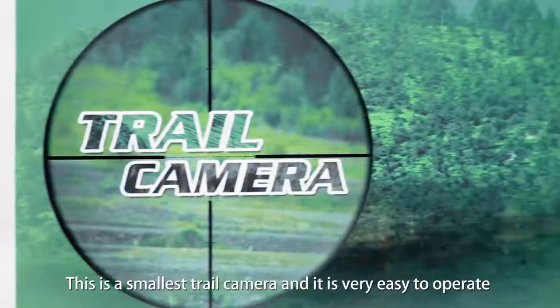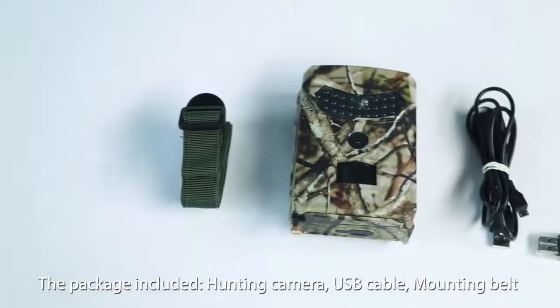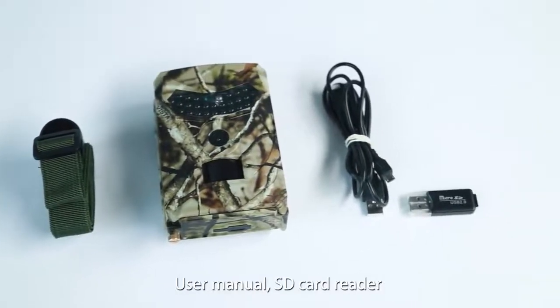This is a small trail camera and it is very easy to operate. The package includes a hunting camera, USB cable, mounting belt, user manual, SD card reader.